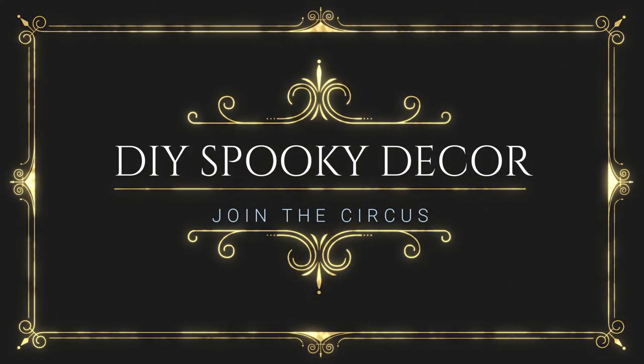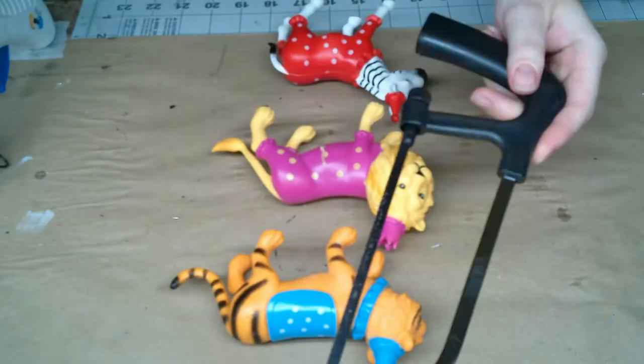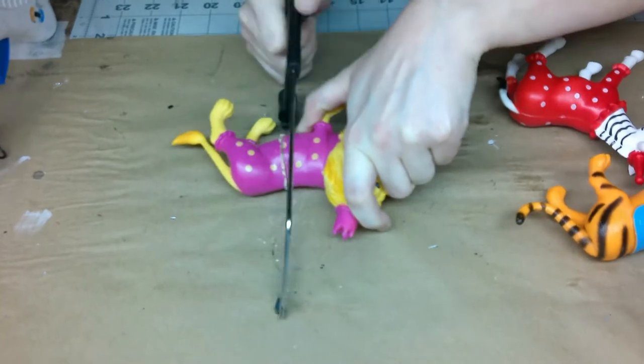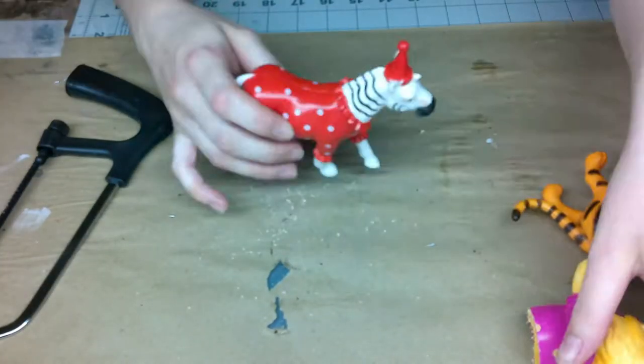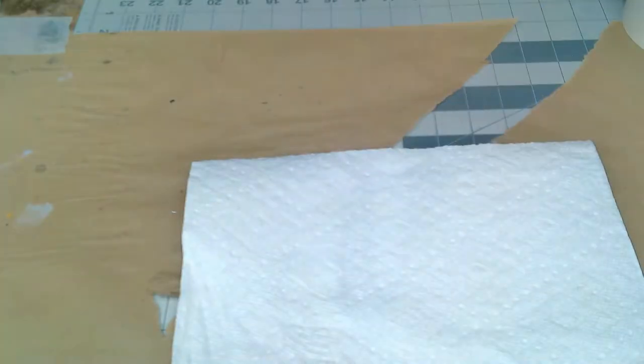Welcome to DIY Spooky Decor. This week we are cutting these $1 plastic animals that I got from Target Dollar Spot and turning them into cute little trophy decors. We're gonna go with the circus theme.